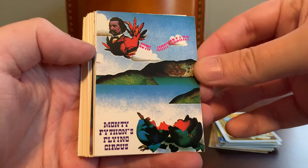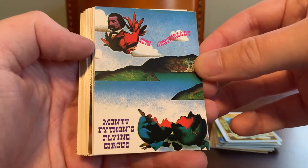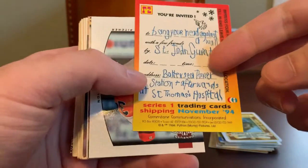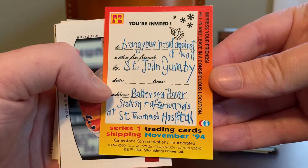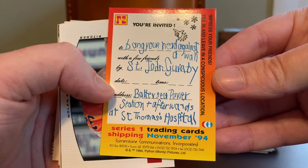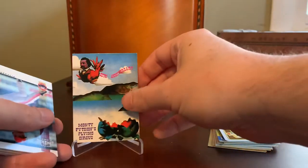Joe is aware, although I don't think I've talked about it on the channel before, that I am a huge Monty Python fan. I love all the movies, The Flying Circus Show — you name it, I've seen it. The Holy Grail is my favorite, but I like it all. This is a really cool card — I wasn't aware of these. I think this is part of a trading set that was going to be produced in 1994 for Monty Python. I will certainly keep that in my collection of oddballs. That's awesome.